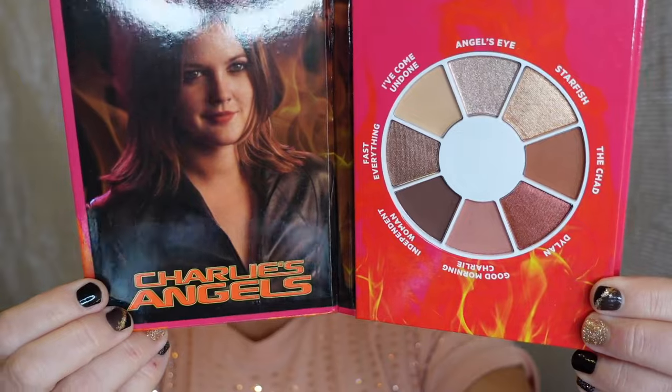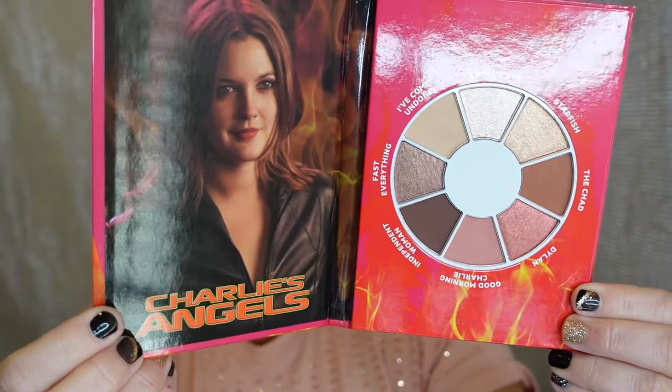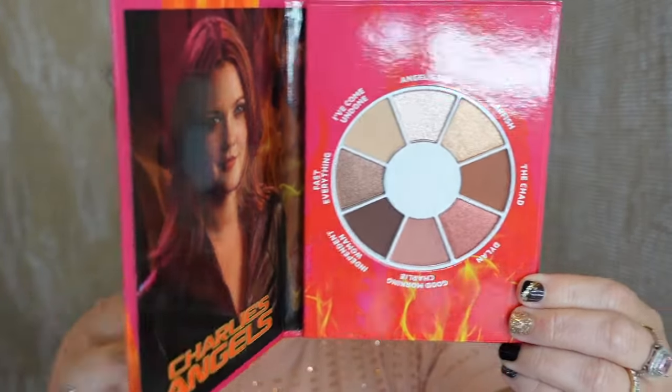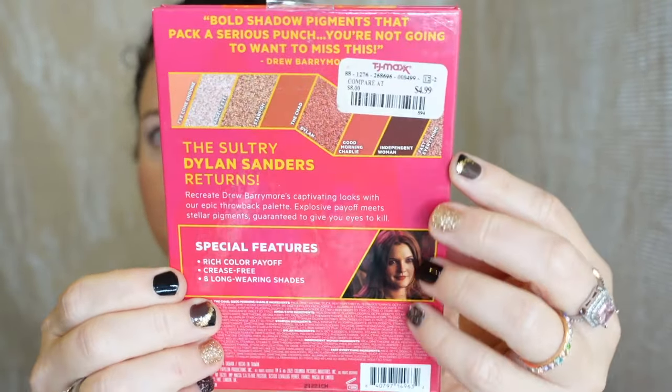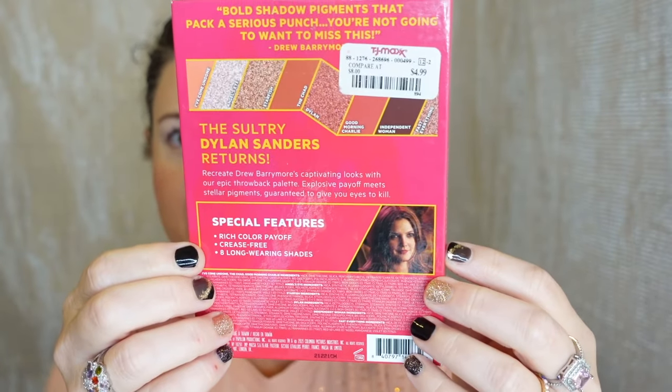This one just happens to feature Drew Barrymore when she was a young little whippersnapper. This is the back of it and you can see I purchased it at TJ Maxx — I'm thinking it was only like $3.99 or $4.99. This particular palette is dedicated to Dylan Sanders, which was her character in the Charlie's Angels movie that came out in 2003.